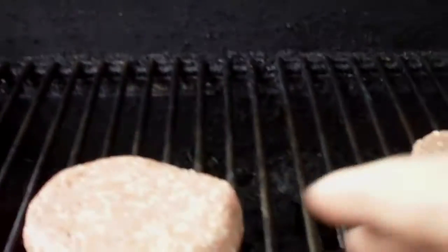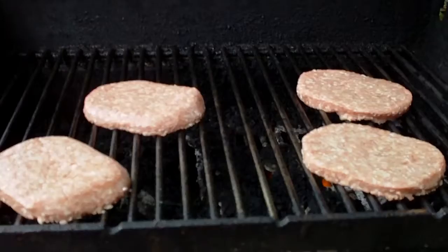Once the grill is hot and clean, you're ready to put your meat on. It adds extra flavor if you slap it down like that.